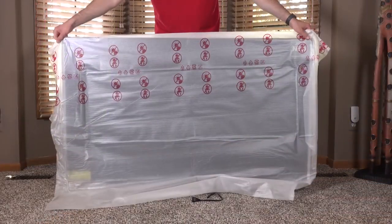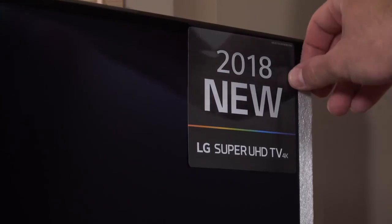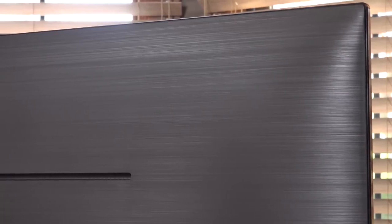With the stand in place, we get the TV upright and pull off the rest of the packaging. The sides of the TV have a really nice gold metallic detail, which matches the gold finish on the stand. It's definitely not as thin as an OLED TV, but the design is still really attractive. The plastic backside has a smooth textured finish that looks and feels a lot like brushed metal. Besides the ports, the only other thing back here is a vent along the top to keep the chassis cool.